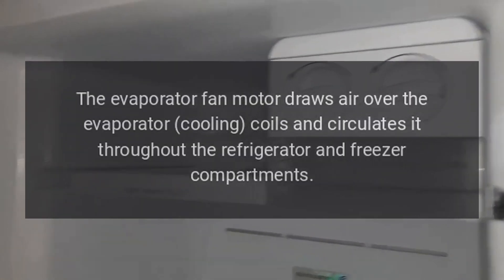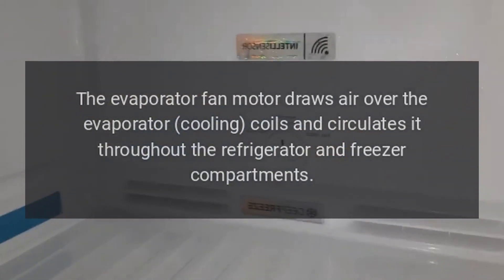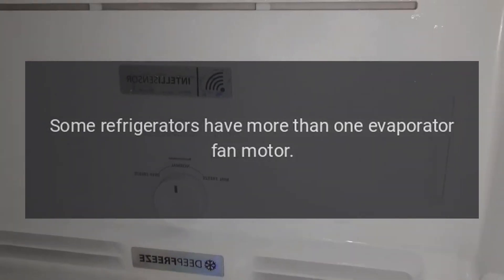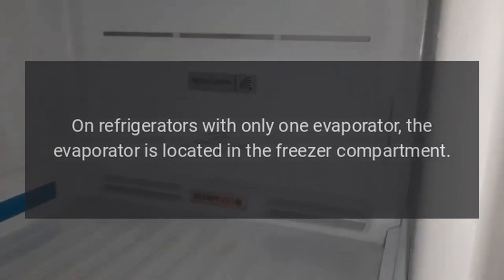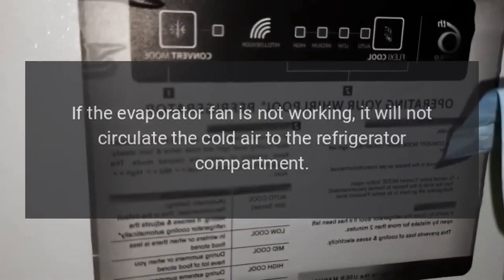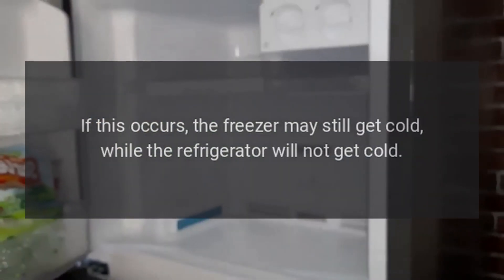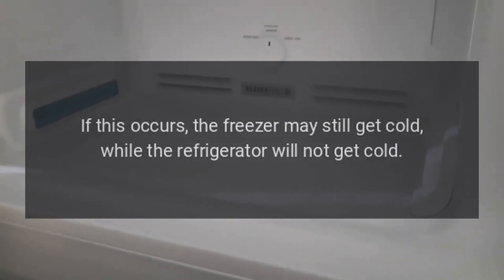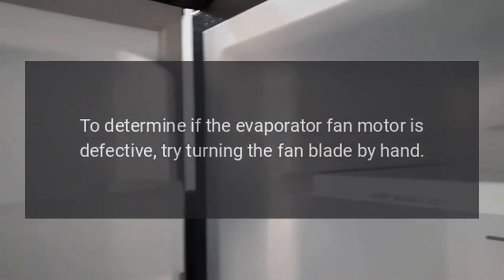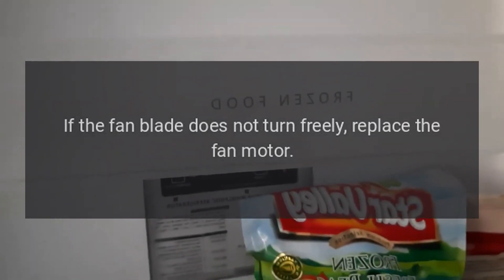Evaporator fan motor. The evaporator fan motor draws air over the evaporator cooling coils and circulates it throughout the refrigerator and freezer compartments. Some refrigerators have more than one evaporator fan motor. On refrigerators with only one evaporator, the evaporator is located in the freezer compartment. If the evaporator fan is not working, it will not circulate the cold air to the refrigerator compartment. If this occurs, the freezer may still get cold while the refrigerator will not get cold. To determine if the evaporator fan motor is defective, try turning the fan blade by hand. If the fan blade does not turn freely, replace the fan motor.